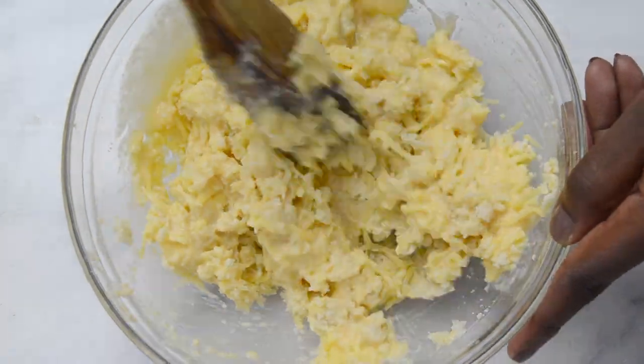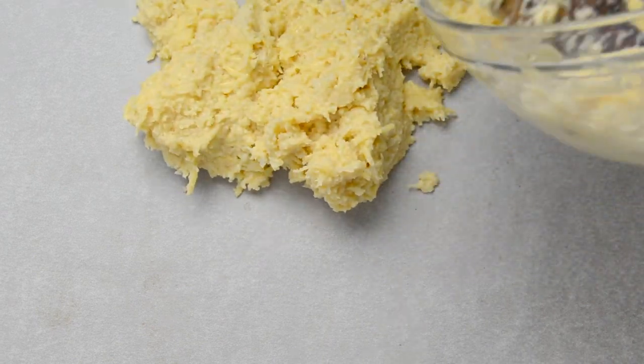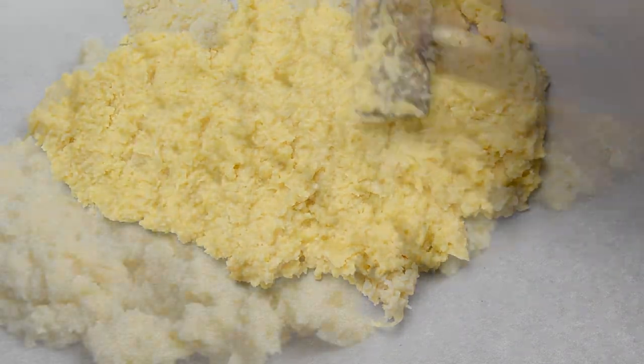I know it is not looking very appetizing at this point, but I promise you this will taste absolutely amazing. Transfer the cauliflower mix onto a lined baking sheet and spread the mix out on the sheet.